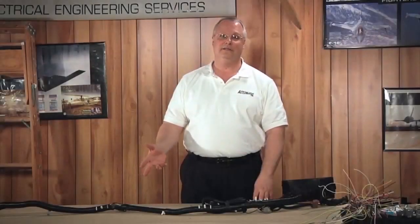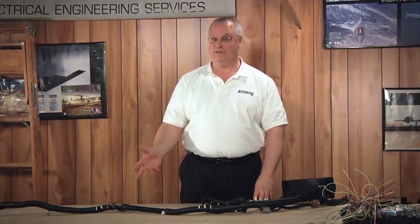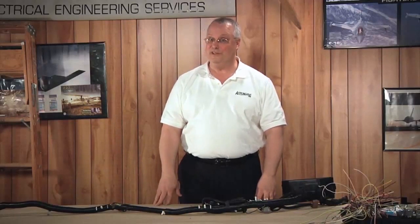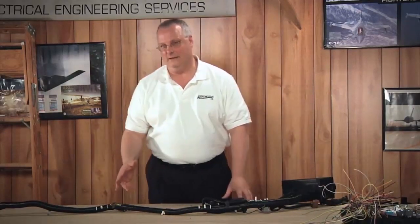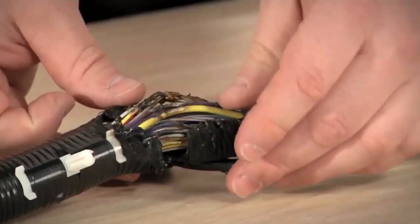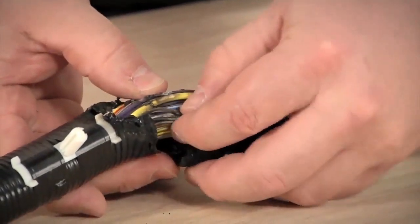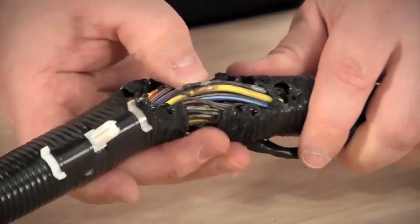Here we have a harness assembly that's been damaged due to heat. Unfortunately, the customer's son was experimenting on his car and ended up applying a little bit too much heat. Let's take a closer look at this damage. We want to focus on the six-wire world — no more than six wires in a bundle. Once we start spreading the damage apart and looking at the wires or circuits that are affected, we end up with approximately six.